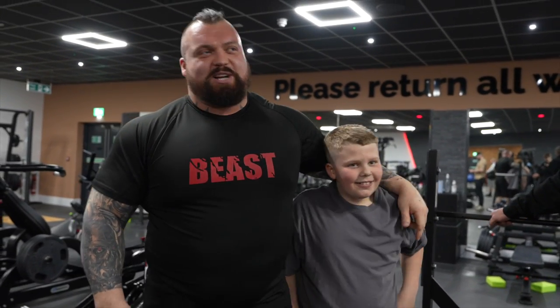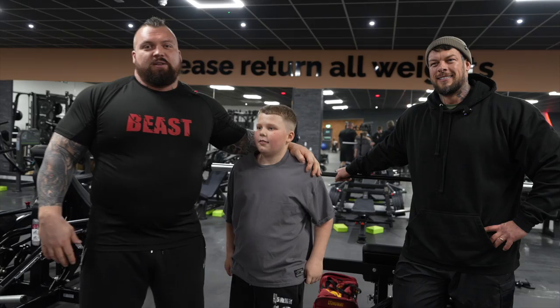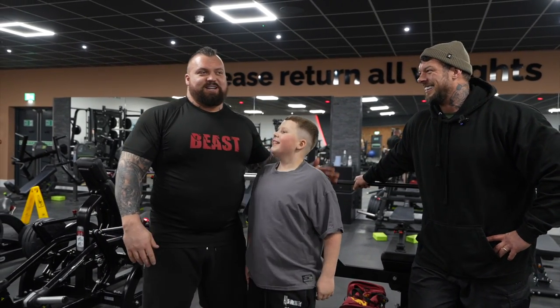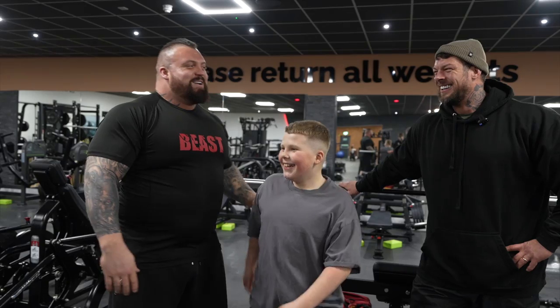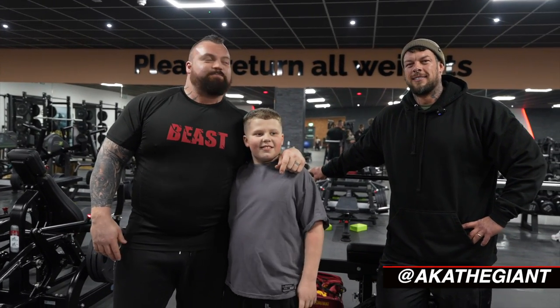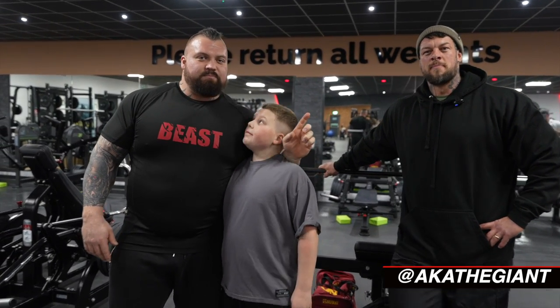Hello YouTube, welcome back to the channel. Today I'm with the legend, the myth — Jamie Christian, aka The Giant. We're back for part two.